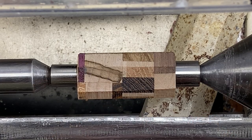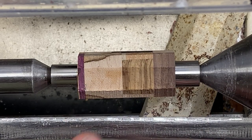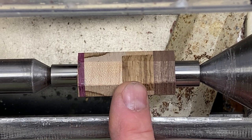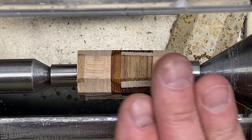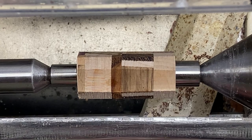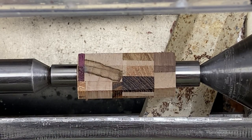I just finished sharpening my skew — it is as sharp as I can get it. I am a little nervous about this blank because it's all cross-grain. This was an end-grain cutting board, so this is all cross-grain. I don't know what's going to happen when I start turning it. It can either go really well and look amazing, or it can be a disaster and just tear this blank apart. We won't know until we get turning, so let's find out.